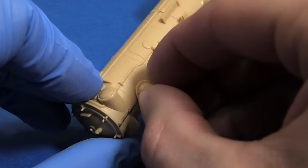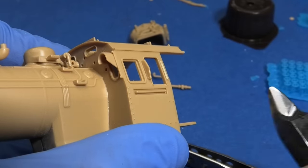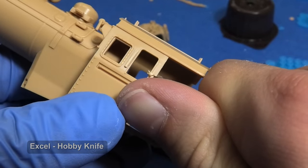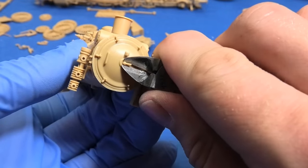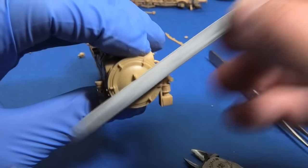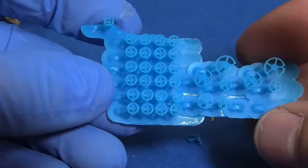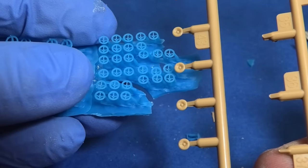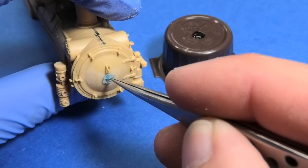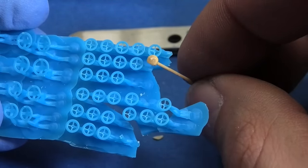If you want to be painstaking, you can remove all the details on the boiler and redo them, because almost all are wrong or simplified. I replace at least the handles and valves. You can make new valves from wires, but I have a 3D printer so I simply print them. As you can see, they are a little bit better than the plastic ones.